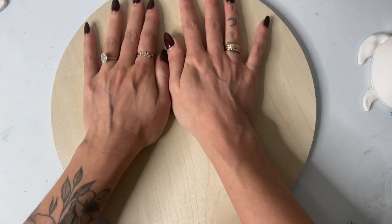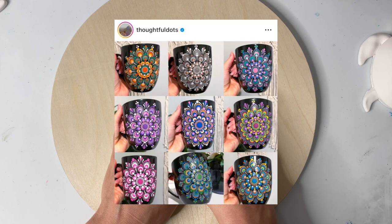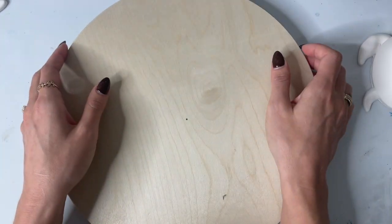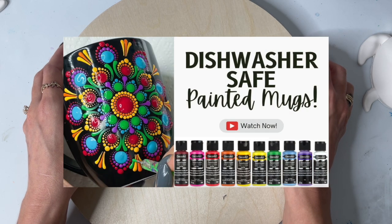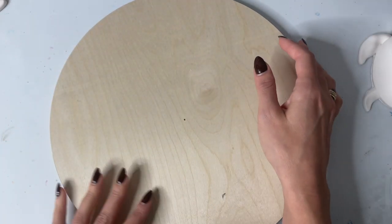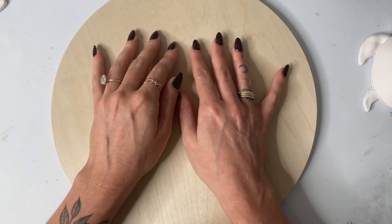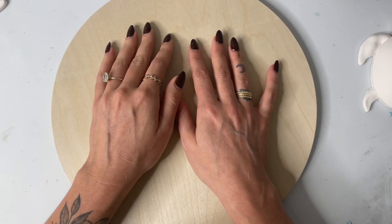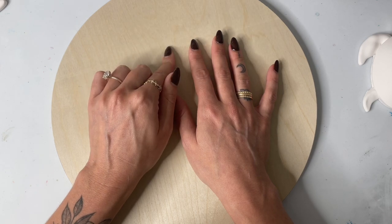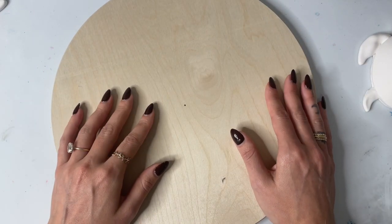Those are some of the basic things you can paint on. You can definitely paint on mugs and glassware — that is another popular thing you'll see on Pinterest or Facebook. I actually have a whole video on painting mugs. You do have to use a specific type of paint and curing method, so that is a whole video on its own. I will link it in the description because painting on mugs is so fun — they were actually one of my best sellers. People love mugs; you just have to make sure to use the right paint and cure it properly.